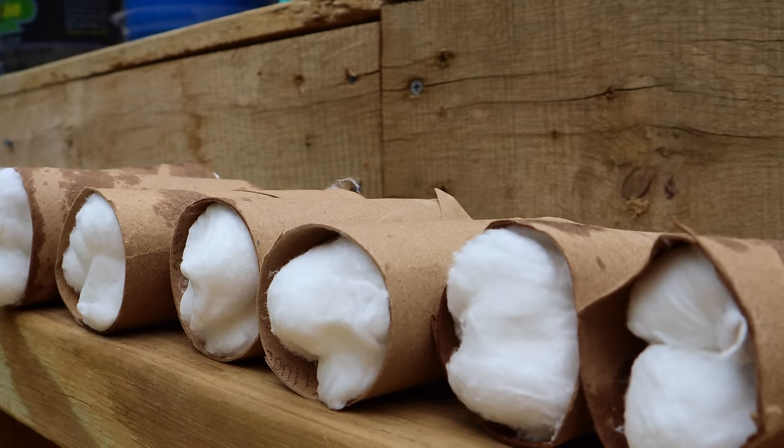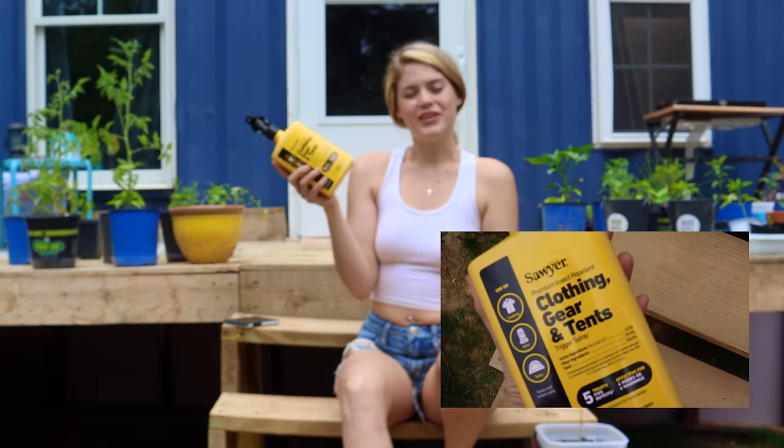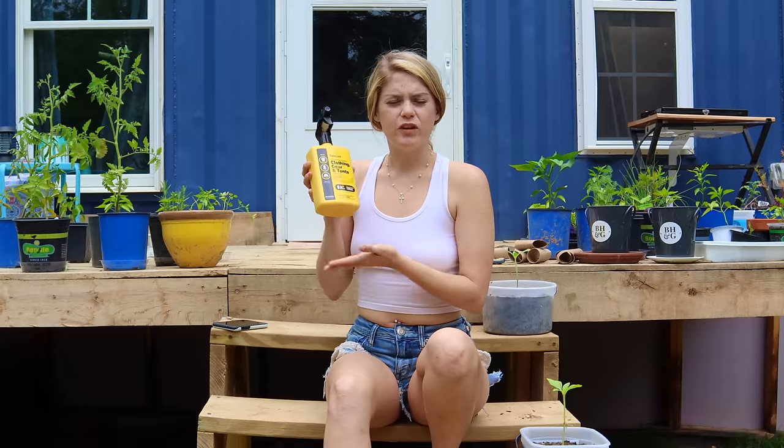I definitely want to get some tick tubes out here, so let me show you how to make them. We're going to be making tick tubes, and I'll explain how they're so effective and exactly how they work. For now, I'm just going to show you how to make them. You need toilet paper rolls or paper towel rolls that you cut, cotton balls, and a bottle of Sawyer insect repellent — I'll make sure to leave a link in the description. This bottle is about $17, and for the amount of product you're getting, it's totally worth it.